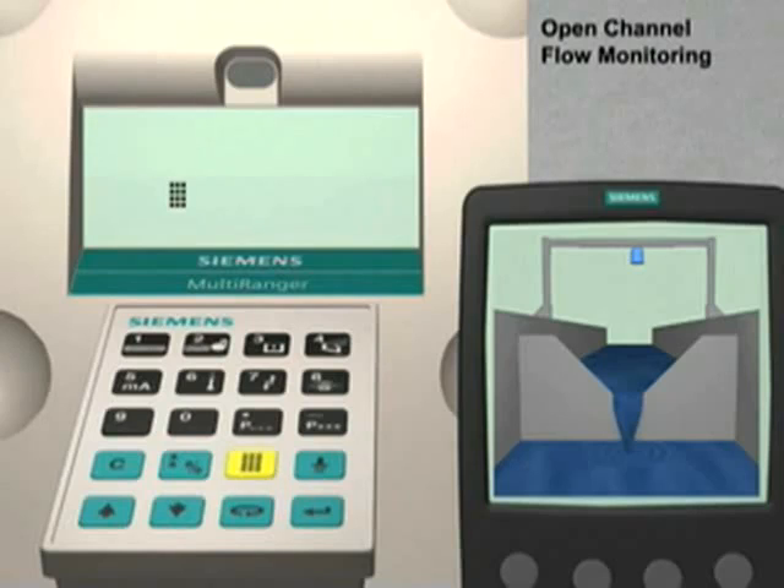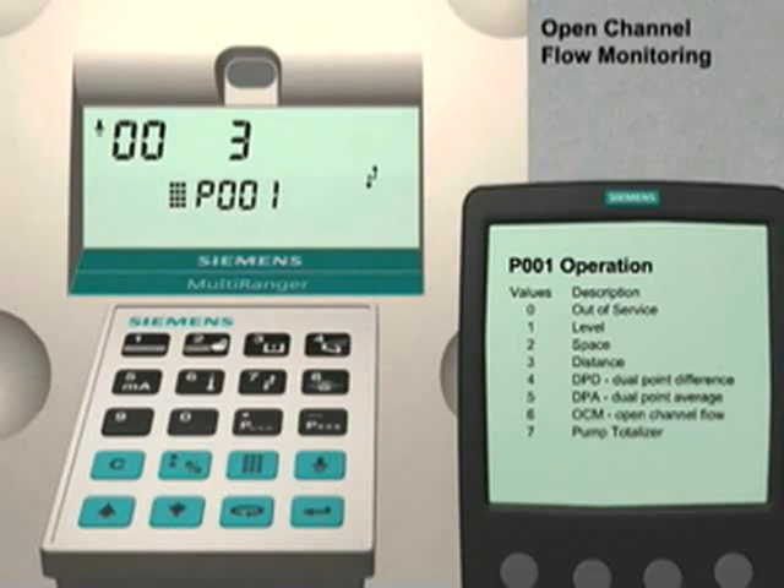Press the Mode key, then the Next Display key twice. P--- appears in the parameter number field. The first parameter to configure is parameter number 1. Enter 001. Parameter 1 sets the type of measurement for our application. This parameter currently has a value of 3 for distance measurement. Since we are using our Multiranger system to monitor the flow rate in an open channel, we will change this value to 6. Enter 6 followed by the Enter key. The operation mode is now set to Open Channel Monitoring.